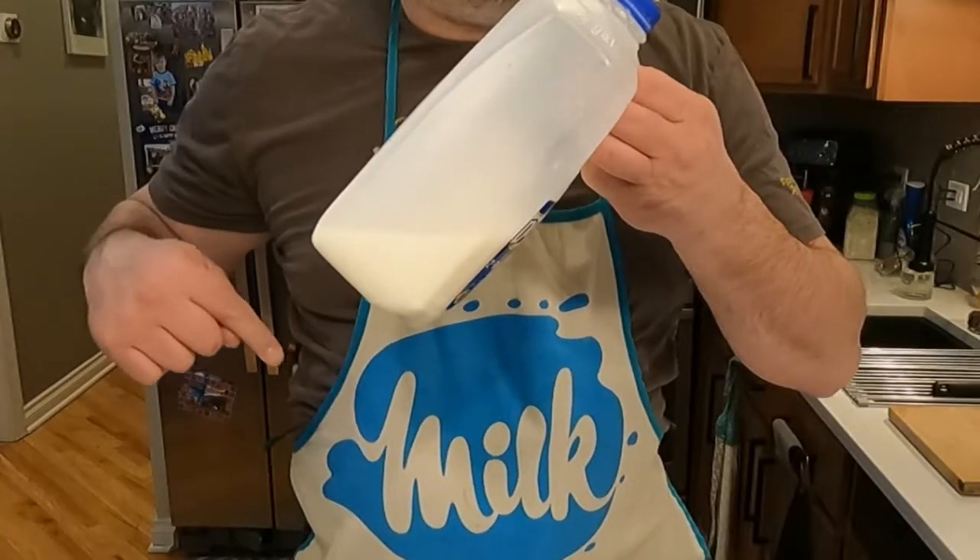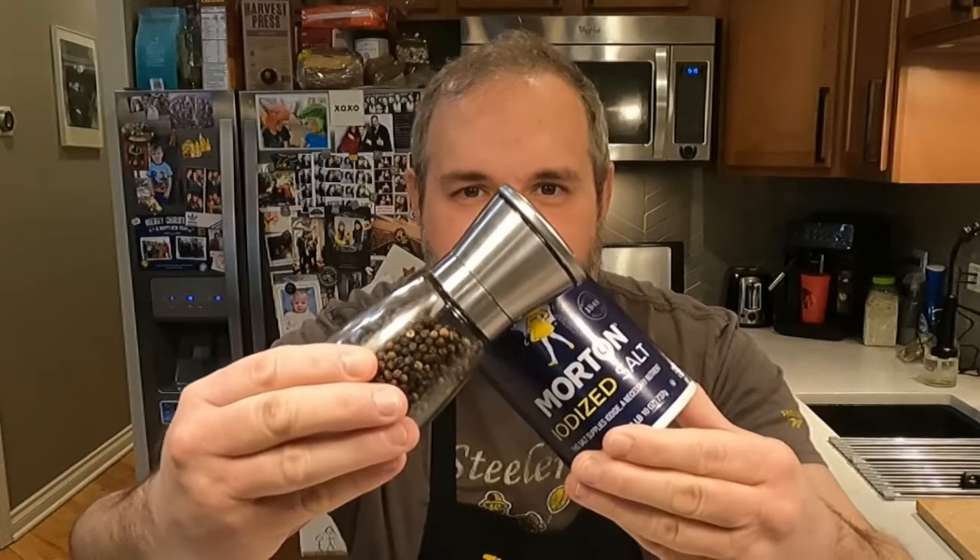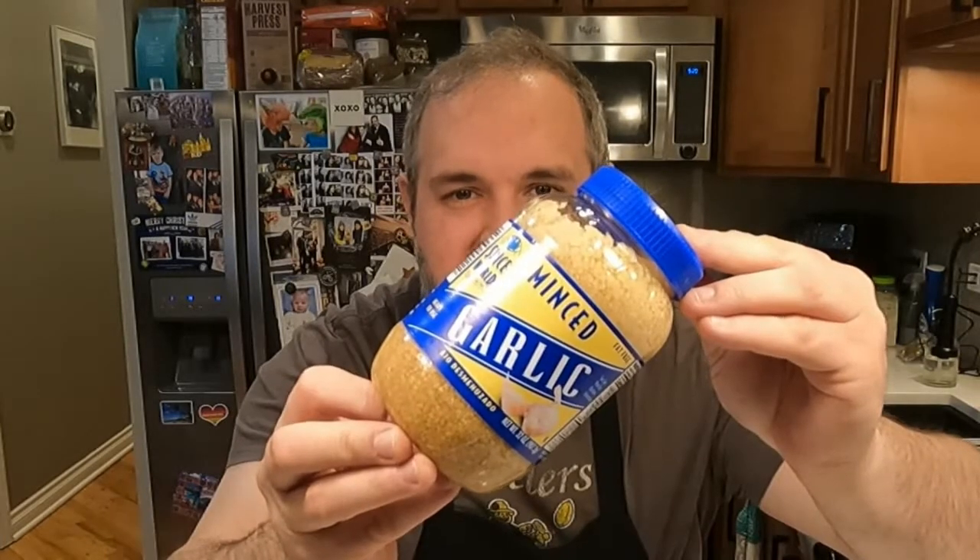A bunch of potatoes, just a splash of milk, our old friends salt and pepper, a stick of butter, some shredded cheese, and of course we'll need some garlic.